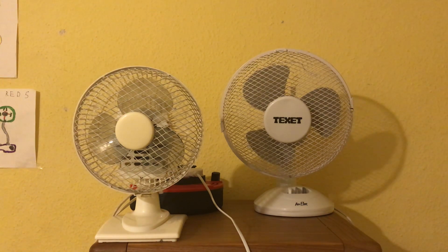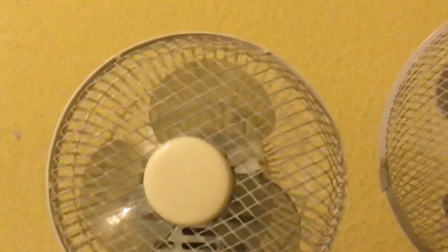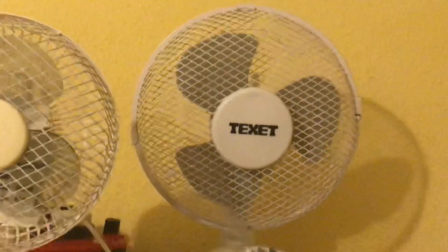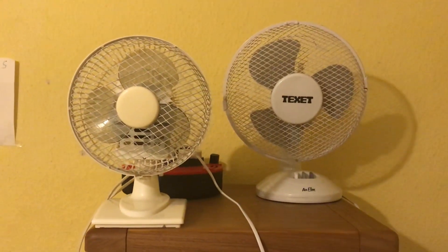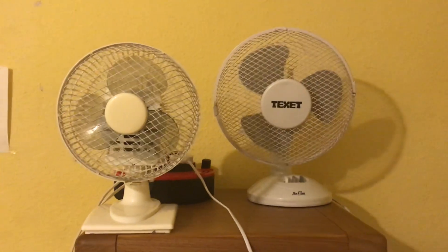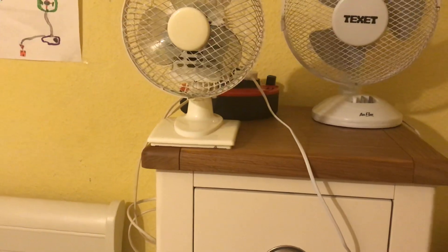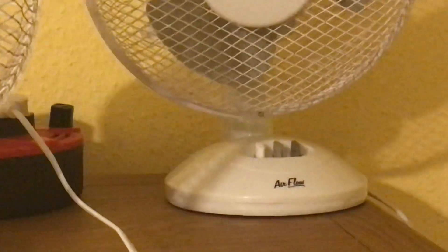The things that are different: this one has see-through gray blades, and this one has just gray blades where you can't see through it. They are different brands, and they have different shape bases — that one has a square one, and that one is kind of like an oval style shape.